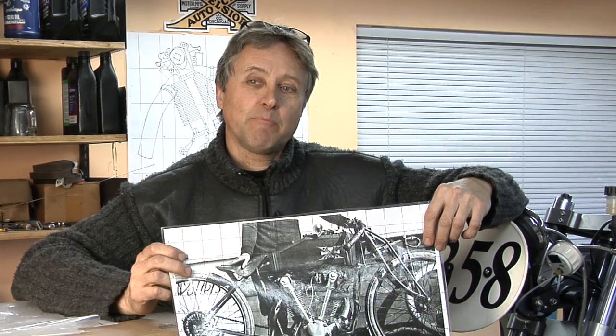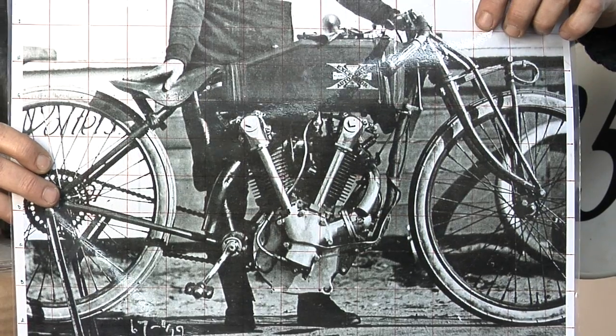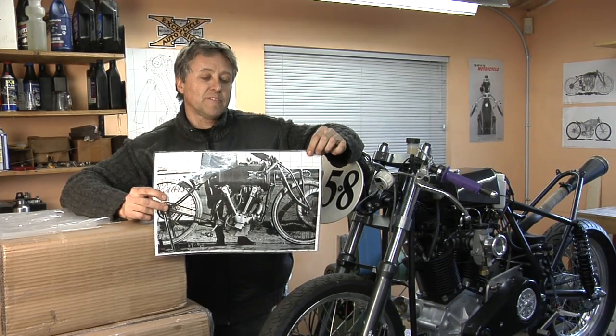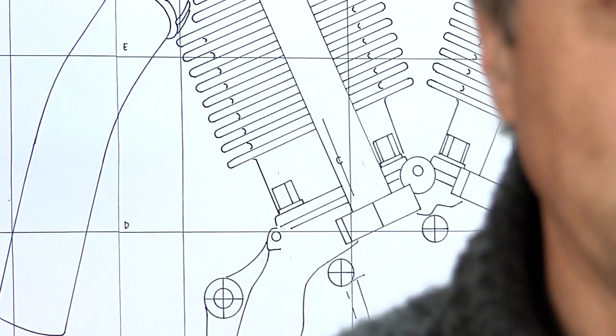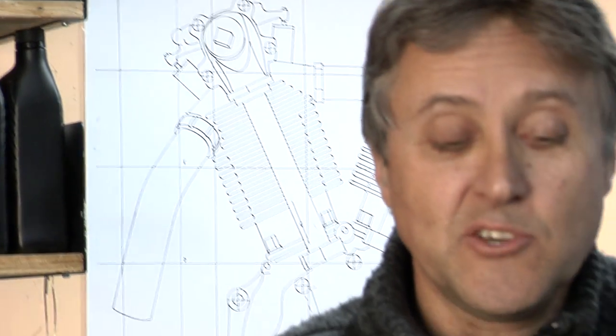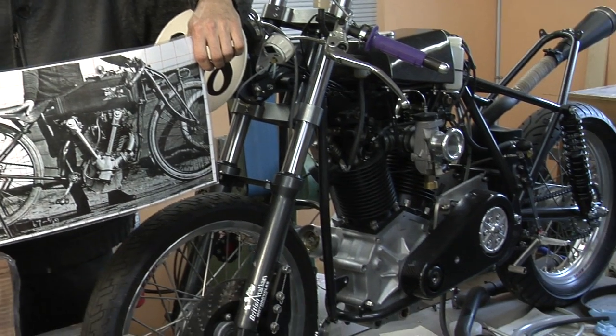I decided to build these Excelsior motorcycles — board track racers. I looked for all the pictures I could find, and there are five pictures of the right side of the bike. This picture here was the best one. I knew how large the tires were, so I squared off the photograph and made a full-size drawing. On the left side of the motor, there are no pictures in circulation, so I basically had to use artistic license making the left side. I think I've succeeded fairly well, because I've never had any comments saying that anything looks out of place.